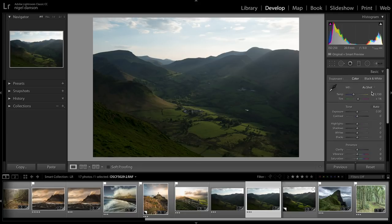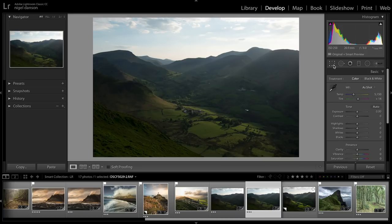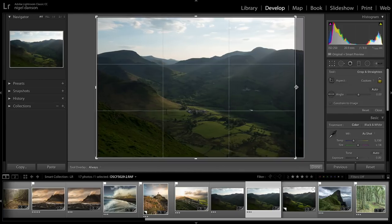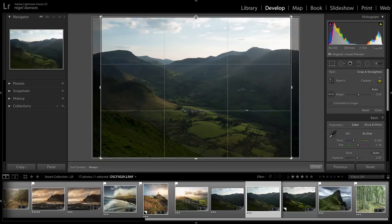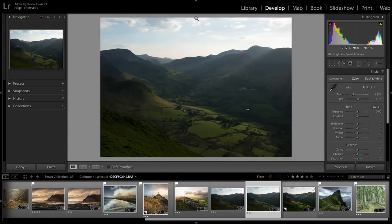Then I go back to the Basic tab, and the first thing I do in the edits is look at cropping. I'll probably crop it slightly this way — I might come back and change this afterwards, but I always like to do a first initial crop. I just want to move it down a tiny bit and do that crop.